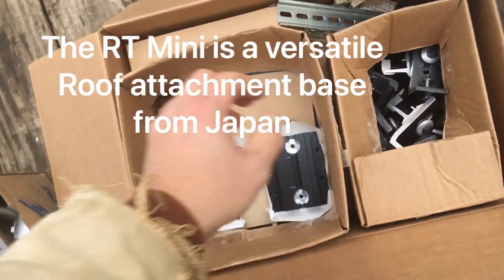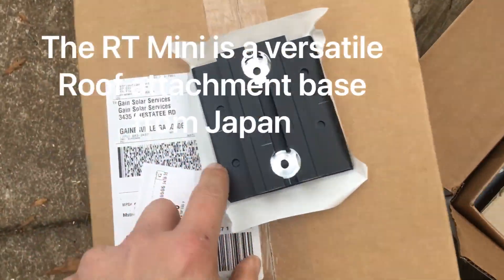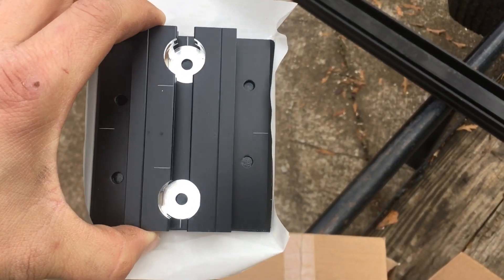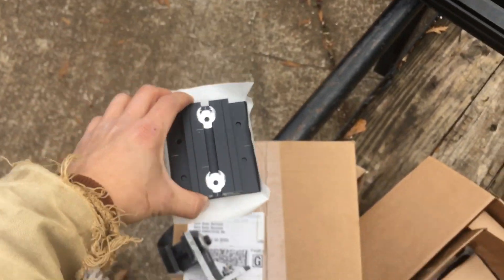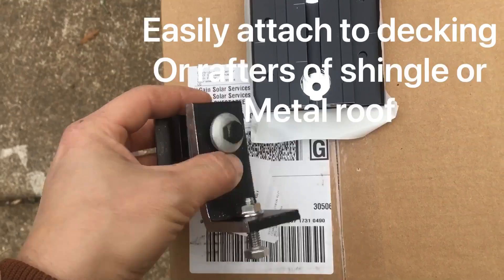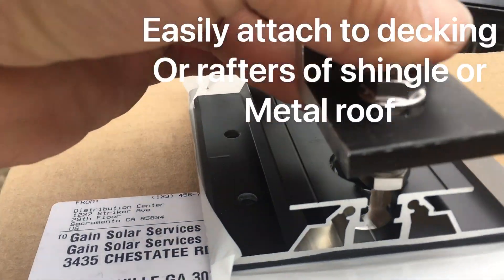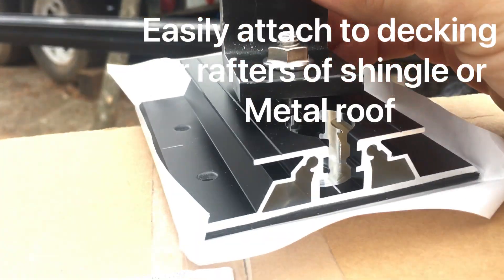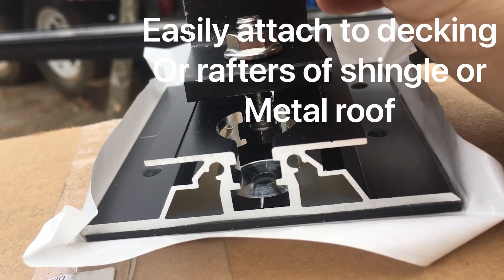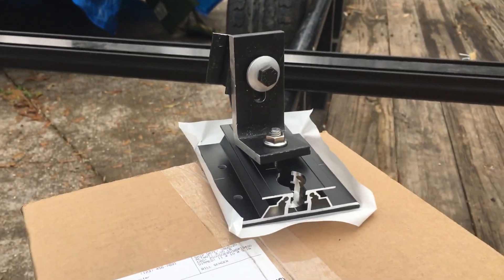With a Rooftech Mini, you just put your Rooftech Mini in. If you hit the stud, you can just do the middle holes. If you can't hit the stud, you've got to hit all the holes around the periphery — that hole, that hole, that hole, and that hole, and then the top. Once you get that on there, you can take your L-foot and just slide it in.